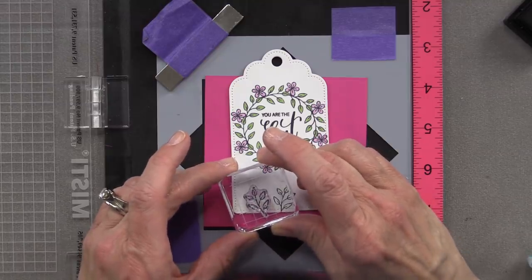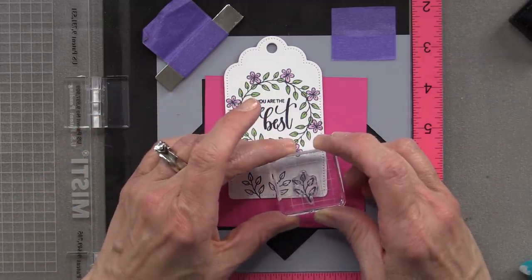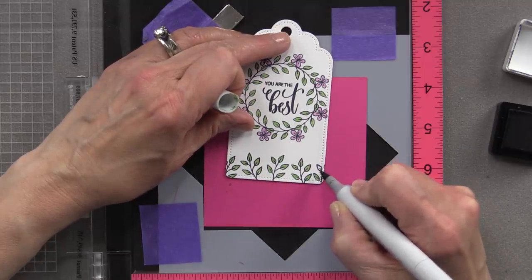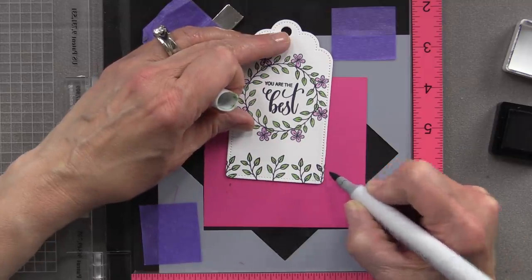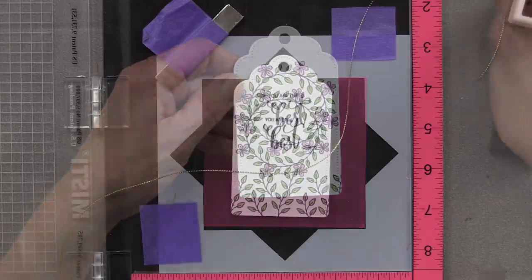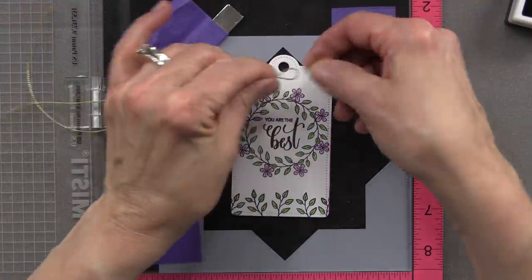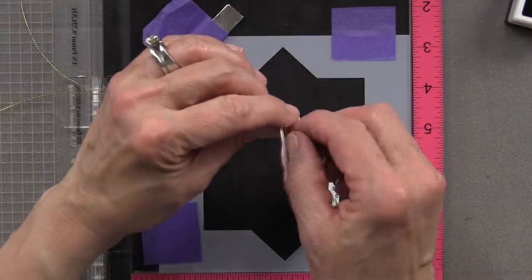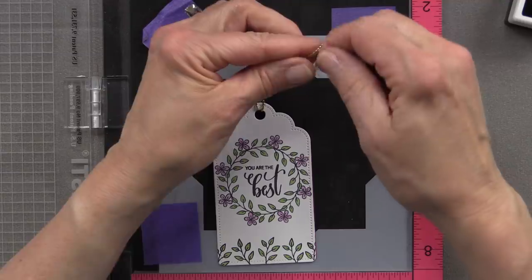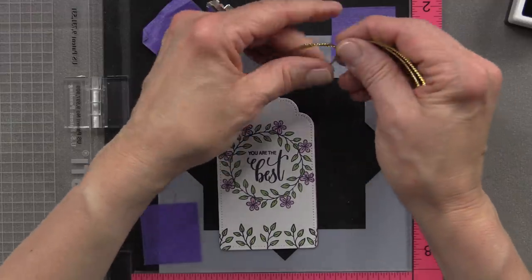Then I'm going to stamp the sprig image along the bottom to create a little border detail, and color that in to match the sprigs in the wreath. Next I'm going to add some gold twine to this tag so I can hang it on a gift. I'll make a loop, feed the loop through the back of the tag, open up the loop, pull the tails through, put a knot up at the top, and trim those tails a little bit shorter to complete my tag.